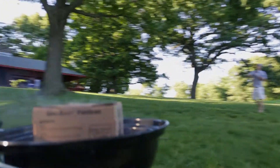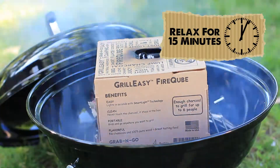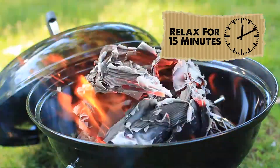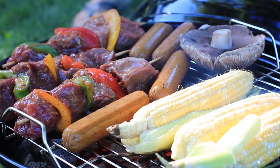Our proprietary smart light technology ignites the coals, leaving them ready to grill on in under 15 minutes. No mess, no chemicals, only amazing pure smoky wood flavor.